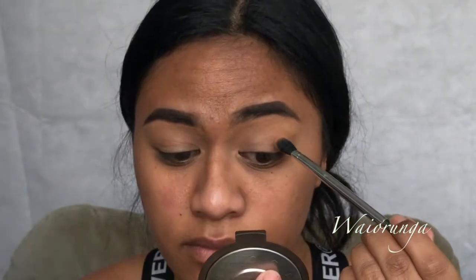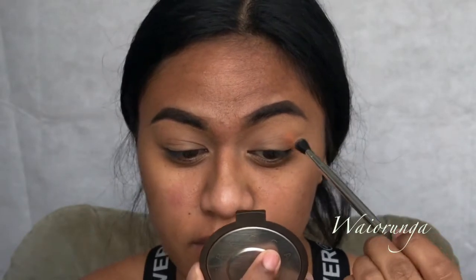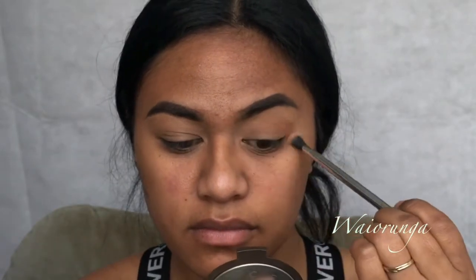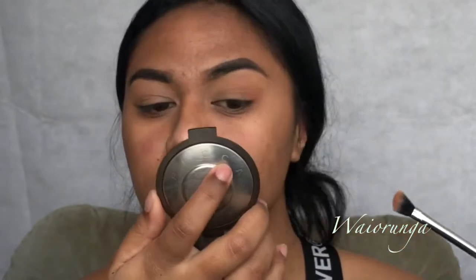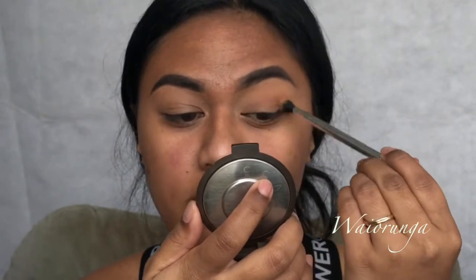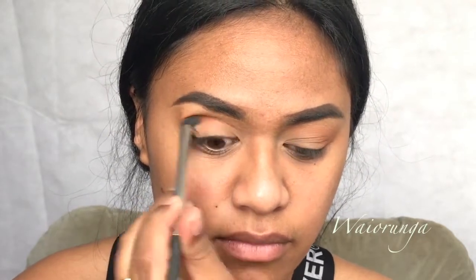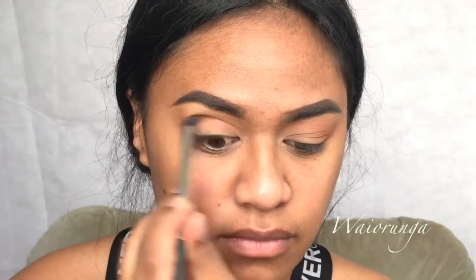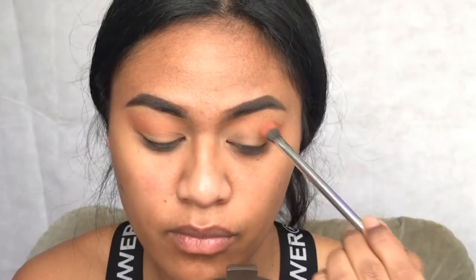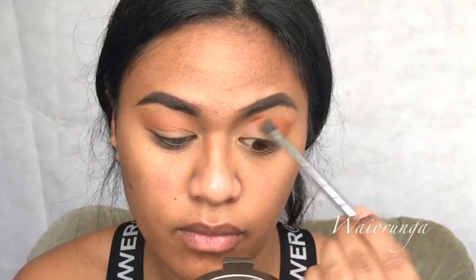We're going to use the orangish tone in the ABH contour kit and use it as a transition color. I place my transition color just above the highest crease in my hooded eye and I tilt my head back just to see exactly where I place my transition color. Next we're going to use this more orangey pinkish tone and apply the eyeshadow where I have already applied the transition color.